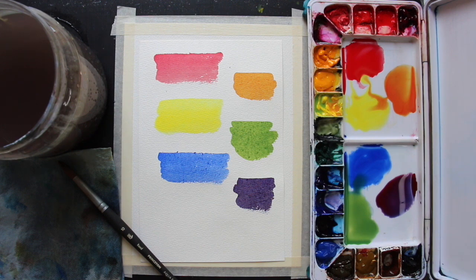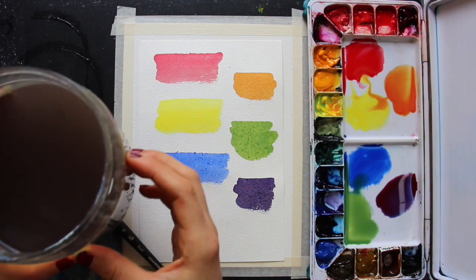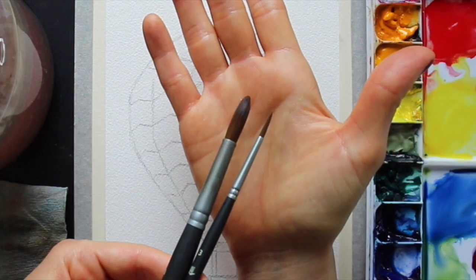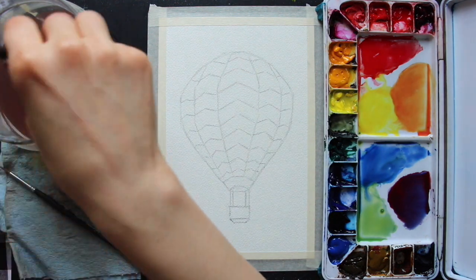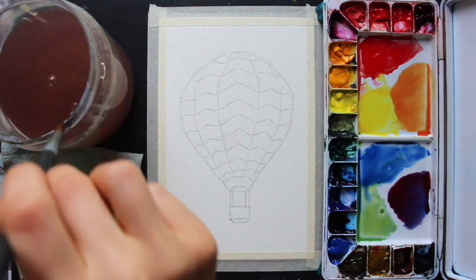I'm pretty happy with these three primaries and the secondaries they create. I went ahead and changed my water so I could start with a clean container, and it's time to get started with the painting process. To paint in the hot air balloon I'm going to be using two different round brushes — a size 10 and a size 3 — and I'll just be switching between them depending on the size of the area I'm going to be painting in.